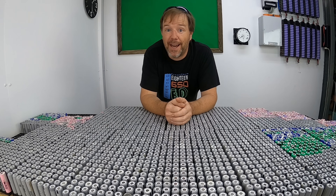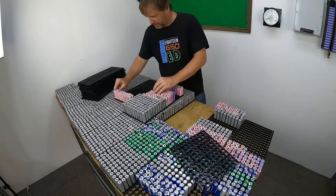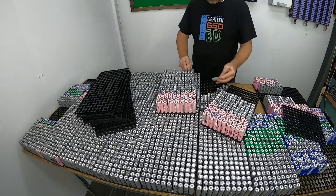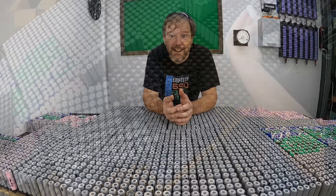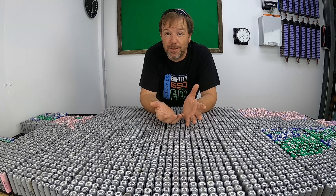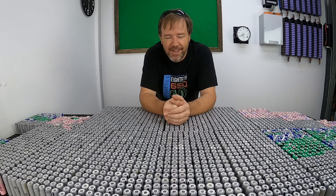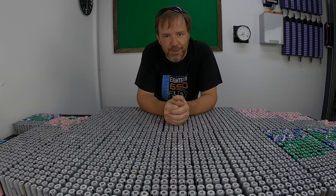Tired of paying your electricity bill, or perhaps need a DIY option for your electric vehicle or caravan? I have 3,000 18650 cells recovered from used laptops, and I plan on upgrading my home energy storage system with an extra 25 kilowatt hours of storage.